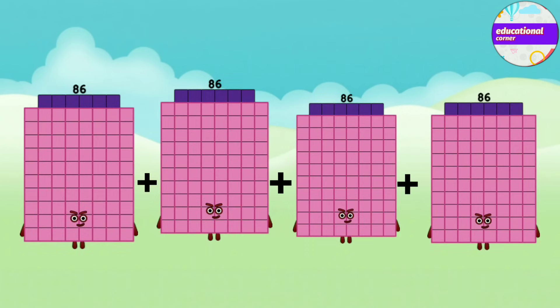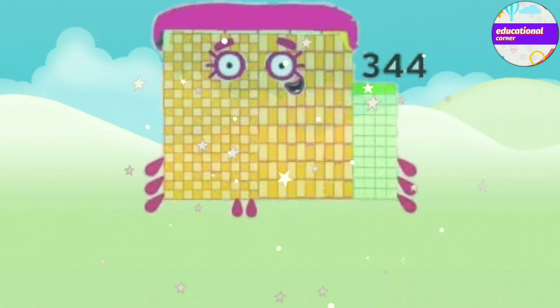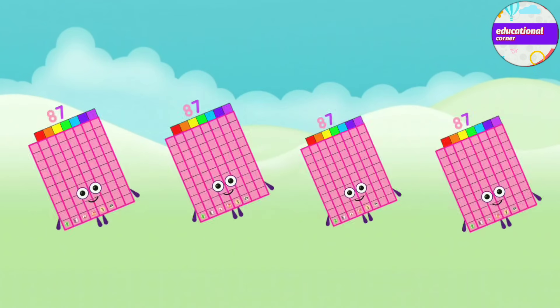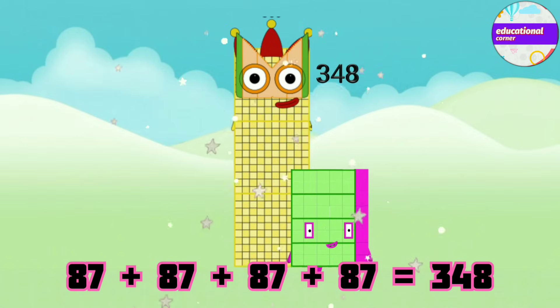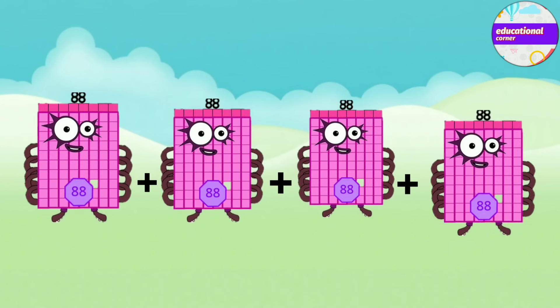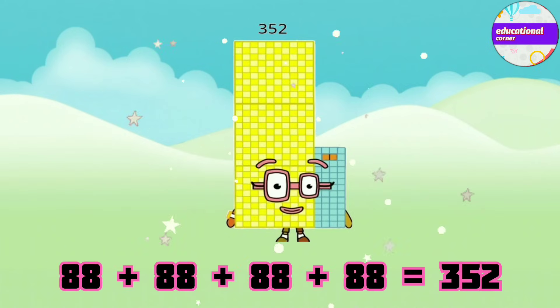86 plus 86 plus 86 plus 86 equals 344. 87 plus 87 plus 87 plus 87 equals 348. 88 plus 88 plus 88 plus 88 equals 352.